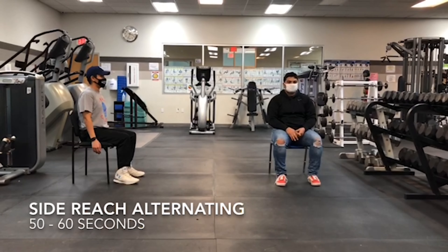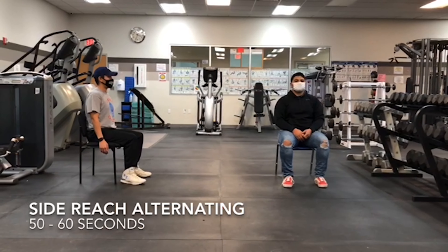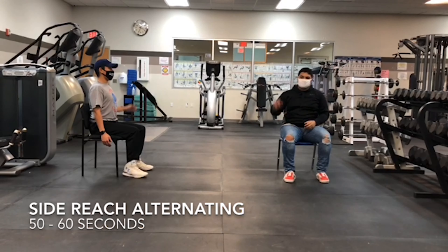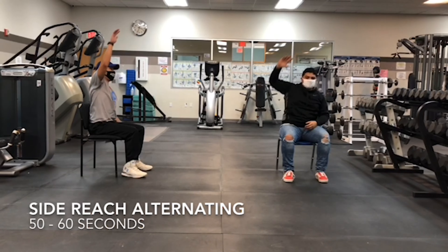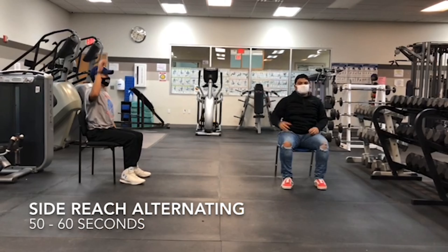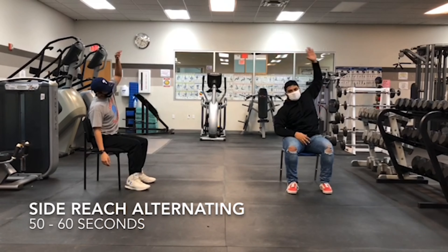Our first exercise we're going to do is the side reach alternating. You're just going to put your arm up and just bend side to side like they're doing. Anytime you feel uncomfortable stretching or any kind of discomfort, you can stop the exercise.